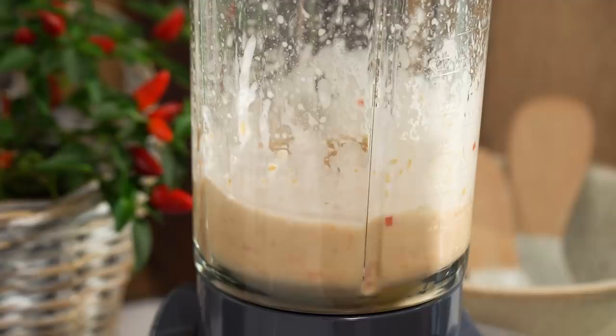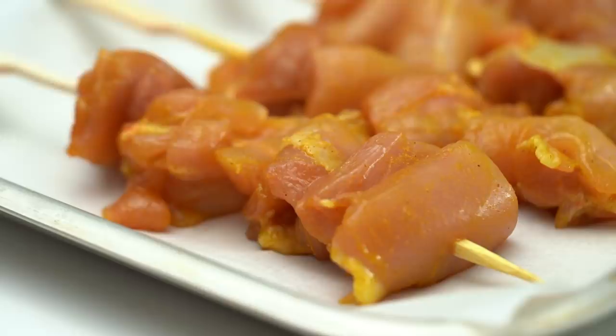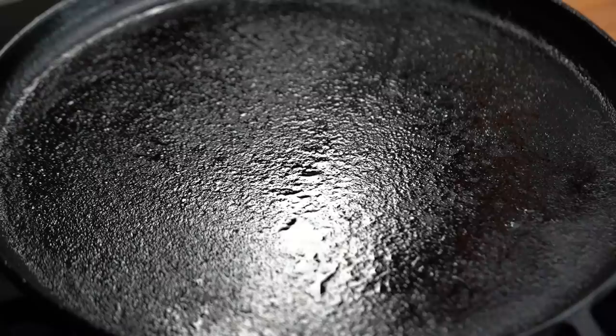I love how creamy this is. I love the colour as well. It's such a nice fresh kind of dressing. Now for the chicken you could do this on an outdoor grill - it would be so great for like a poolside or beachside party I think. But I'm just going to do it on my hot plate indoors today.